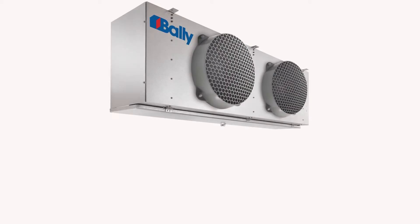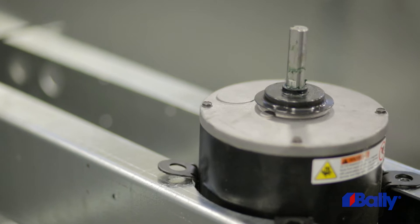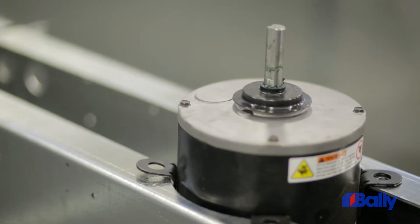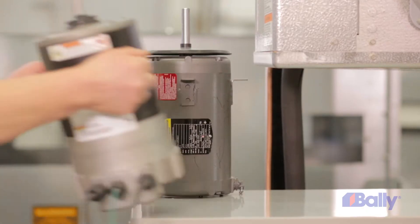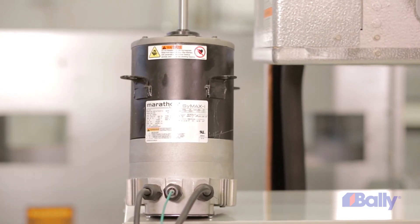SmartSpeed is available on our most popular lines of evaporators and on our one-half to five-horsepower hermetic, scroll, and semi-hermetic condensing units. The simple, innovative EC motor technology offers significant energy savings through an award-winning patented system configuration.